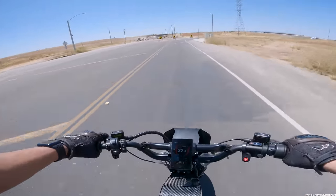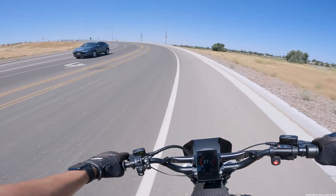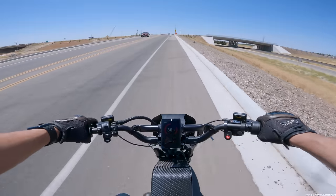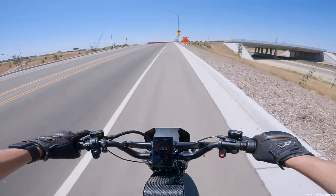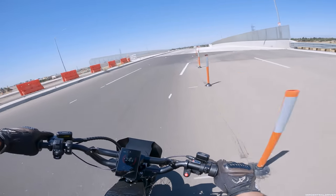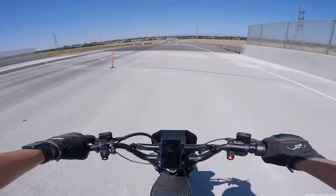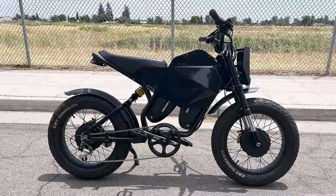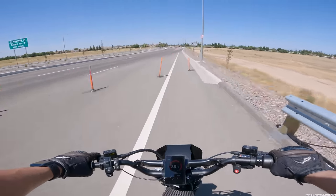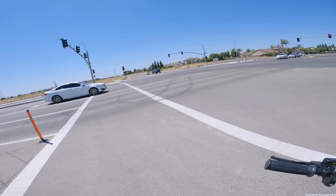This bike doesn't turn as well as the Talaria XXX — it has fat tires and it's heavier. But once it stops hobbling around for the first few mph, it takes off similar to the Talaria for maybe the first 10 to 15 mph, then obviously the Talaria keeps going with a lot more power. I'd highly suggest people get this bike just for how badass it looks. Some people said they don't like how it looks — what are you talking about? This thing is the coolest-looking bike I own, absolutely gorgeous.